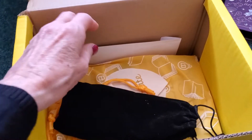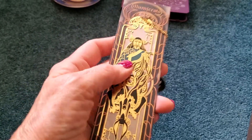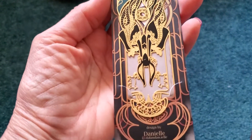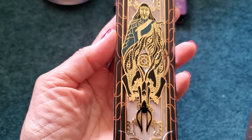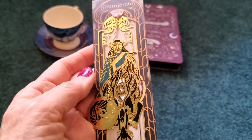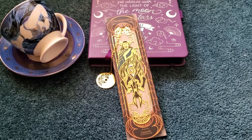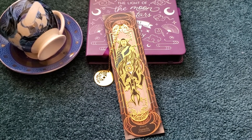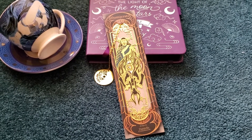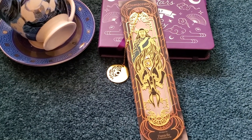And this is what we have left in the crate — let's see what this is. It's an absolutely gorgeous metal bookmark. Look how beautiful this is! The product guide says that this is the Monstrous Metal Bookmark — this beautifully intricate bookmark is inspired by Monstress, which is a book I am not familiar with at all, but it's so, so pretty.